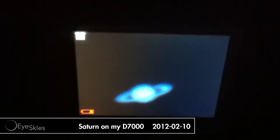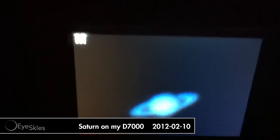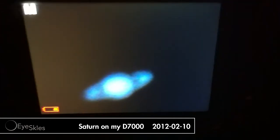Well, it's actually been a pretty cool night. This is the back end of the D7000. Zoom in on Saturn here. Zoomed in all the way, digitally of course, using a 2X Barlow on my Celestron C8.